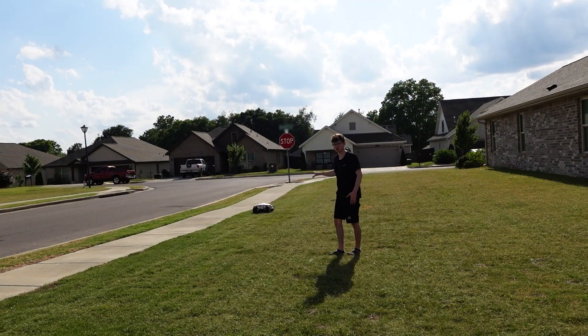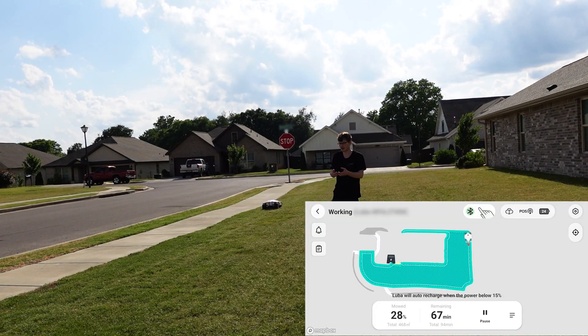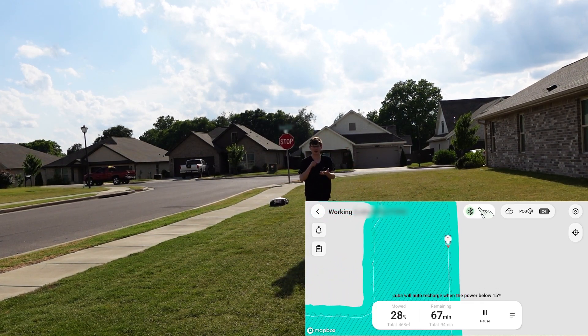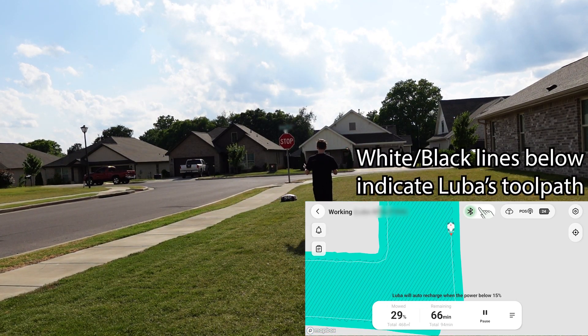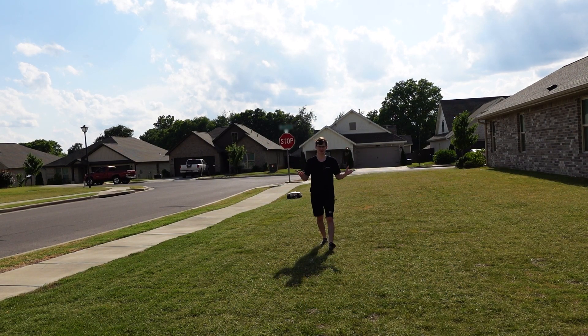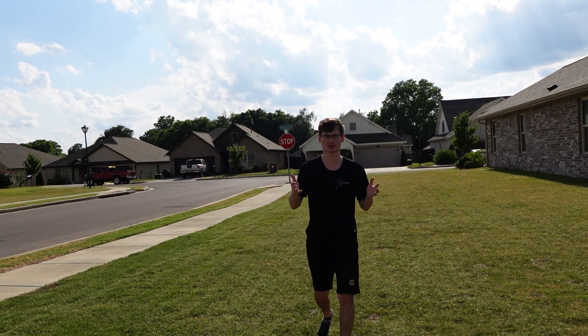This GPS-based robot is doing the same thing. I map it out with my cell phone, it takes all the coordinates of my yard's perimeter, and when I click the mow button, it actually calculates a tool path for the robot to travel. So this robot is essentially doing the exact same thing as your 3D printer.